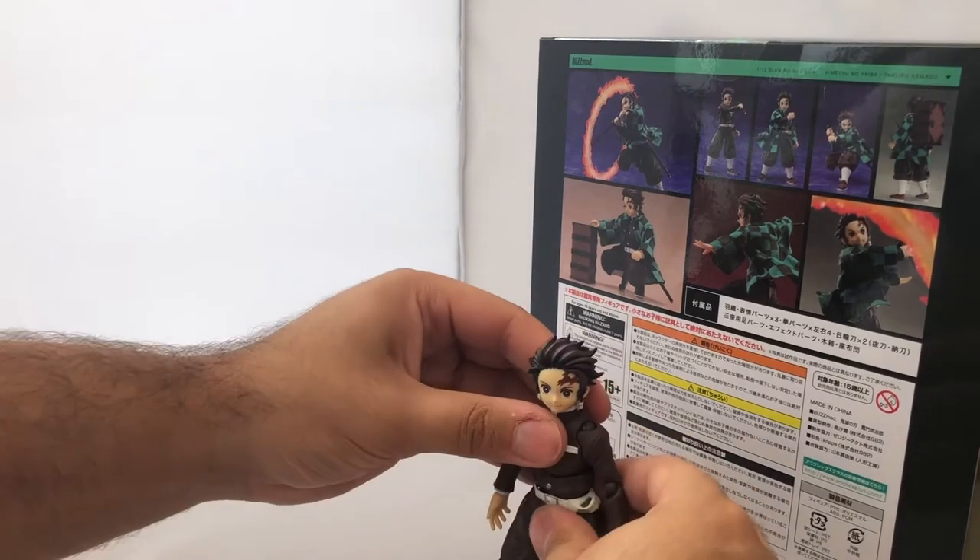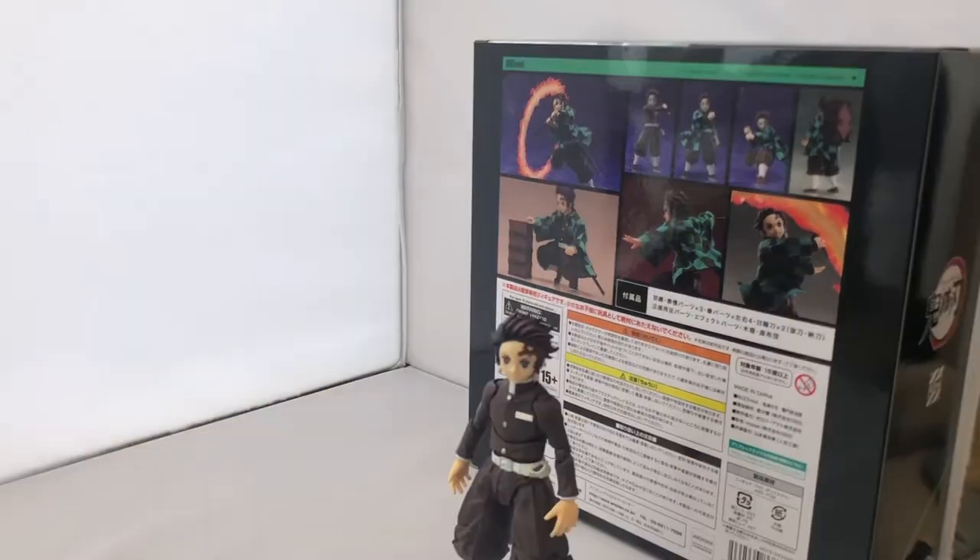In terms of paint and detail, very good — I kind of wish his skin tone was a bit better because on the promo images it's lighter, but in hand it seems a little bit darker. Other than that, quite awesome.